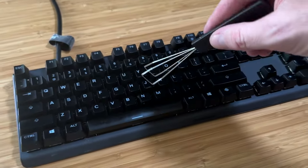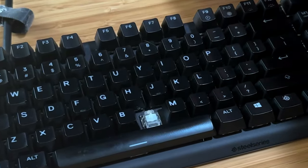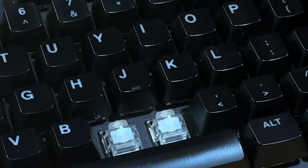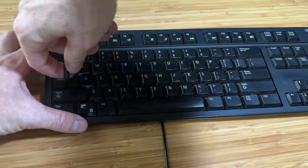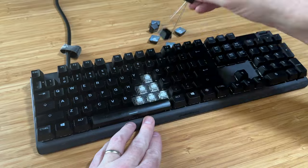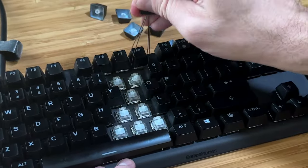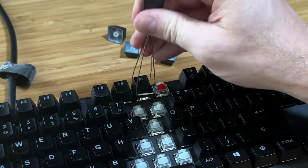Now take your keycap remover, or your bare hands if you're going that route, and start removing the keycaps by getting a good grip on them and pulling straight up. Note that keycap removers can look quite different but essentially function the same. It's important to always pull straight up to not damage the keys — this is the whole point of using a keycap remover. If you feel like you're having to force a key off, try repositioning the keycap puller to get a better angle.